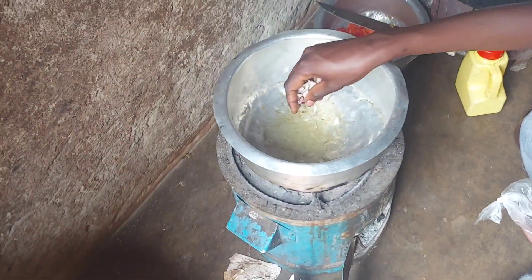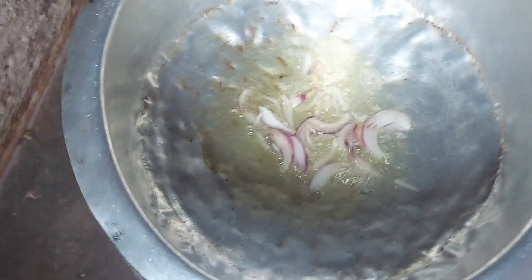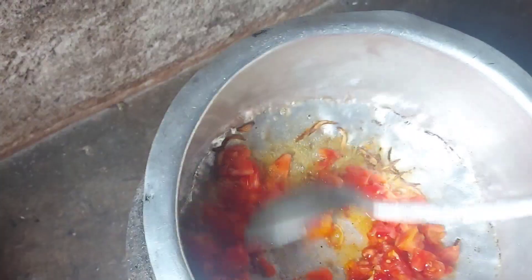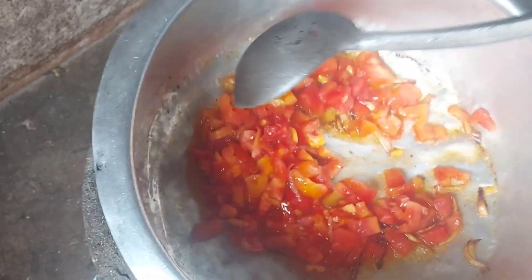Now that the okra is ready, I'll set it aside and then fry some tomatoes and mix with the okra. In our saucepan I'll put cooking oil and onions, and when they turn brown that's when I'll add in the tomatoes. And when they are ready, that's when I'll put in the okra that we prepared earlier.